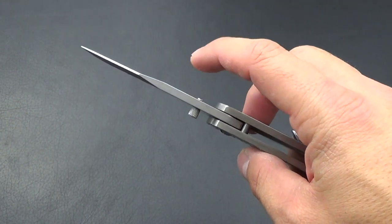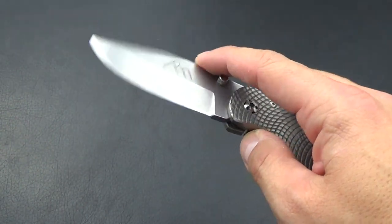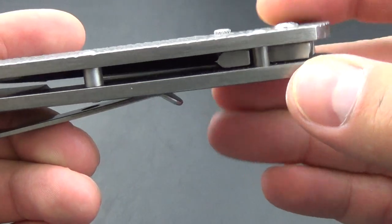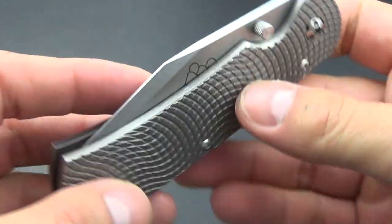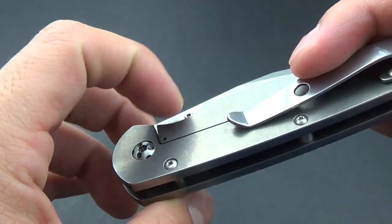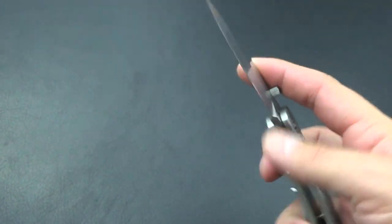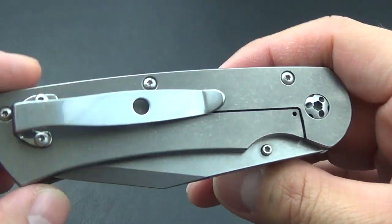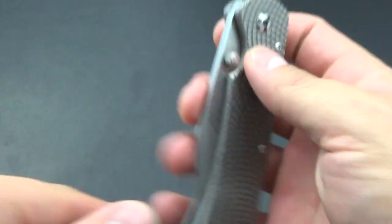I was going to go with double thumb studs but decided not to because they stick out kind of far. I heard when people were pulling it out of their pants they can catch — kind of doing an Emerson wave — but I thought it was fine with one thumb stud.